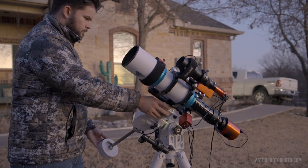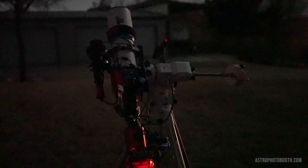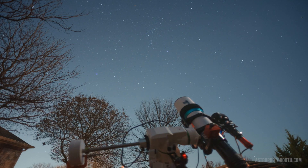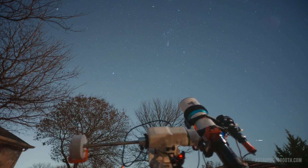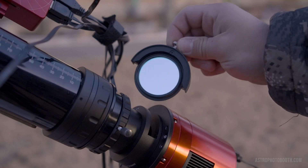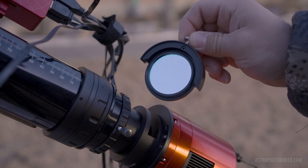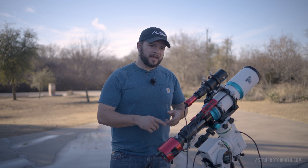For the last few nights, I've actually been out here in my front yard under some Bortle 5 skies using this setup to capture the Rosette Nebula. I want to get as much detail and signal as possible, so I've taken advantage of this gorgeous weather here in Central Texas. Although I'm under Bortle 5 skies, I'm able to capture some really awesome narrowband data because I'm using an OptiLong L-Extreme narrowband filter. This is a duo narrowband filter that captures hydrogen alpha as well as ionized oxygen O3, and with this setup I'm able to shoot through the moon and light pollution.